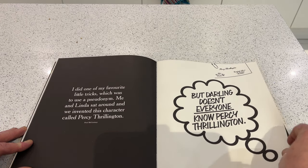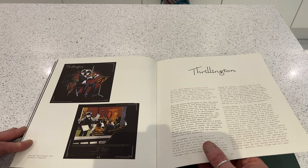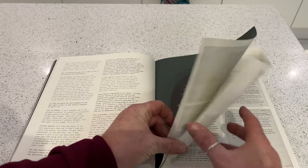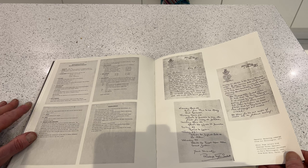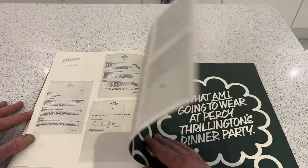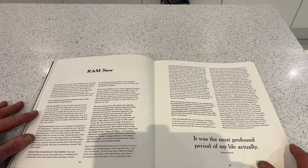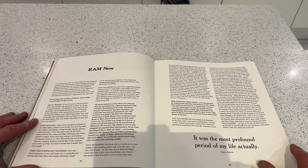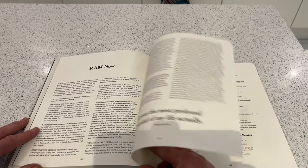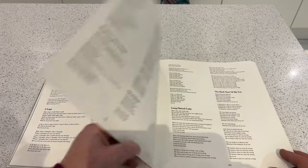Then there's a bit about Thrillington, which doesn't thrill me that much to be honest — the recording of the album, the sleeve, the marketing and campaign notes. Then RAM retrospective: Paul, Denny, David Spinoza, Eric the Norwegian, all talking about RAM 40 years on. Then we get the lyrics to the album, which of course weren't included in the original RAM album.